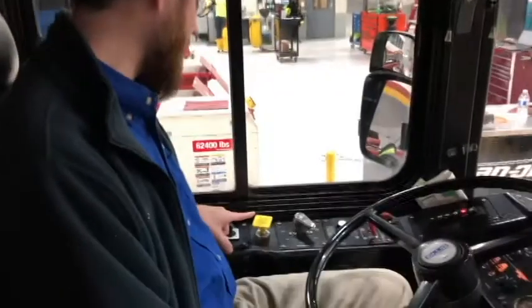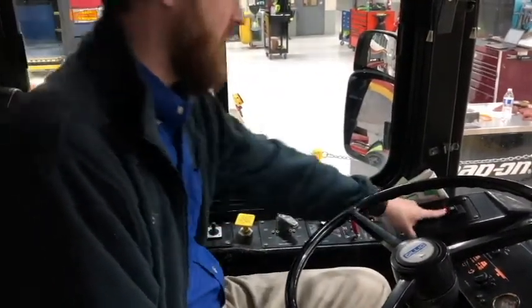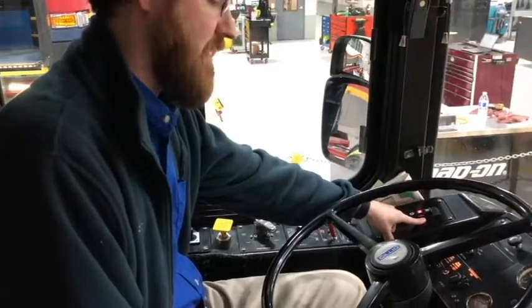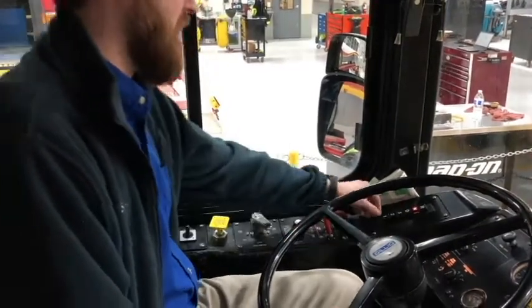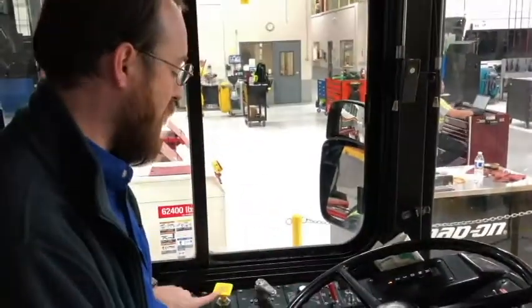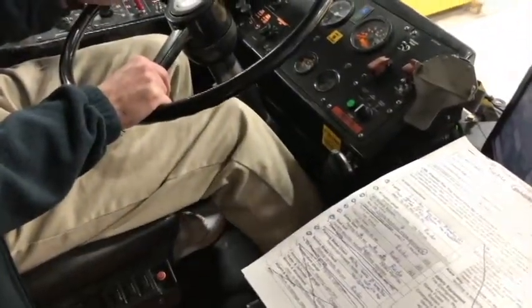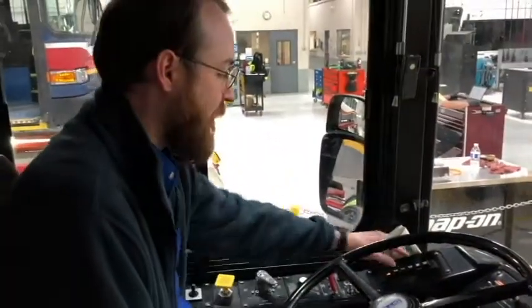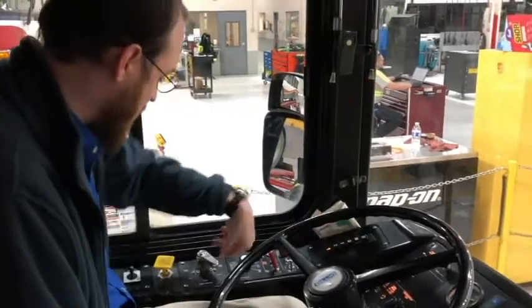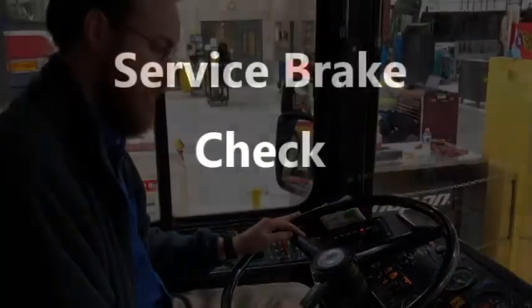Now I'm going to do a parking brake check, making sure that my parking brake is set and the bus is in neutral. I'm going to put the bus into low gear and pull forward with the parking brake engaged. I did not move. The parking brake is working properly.